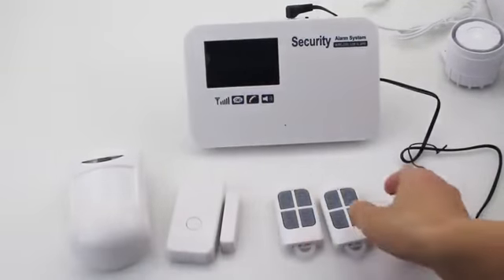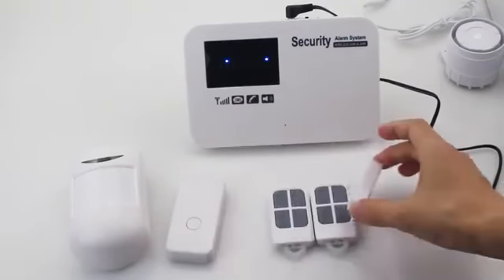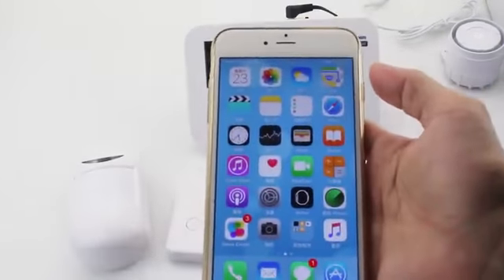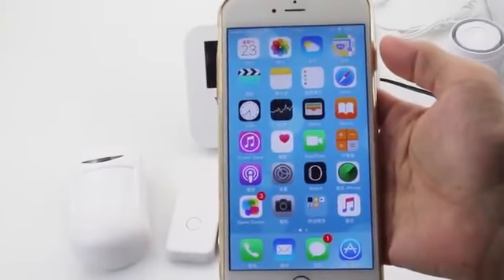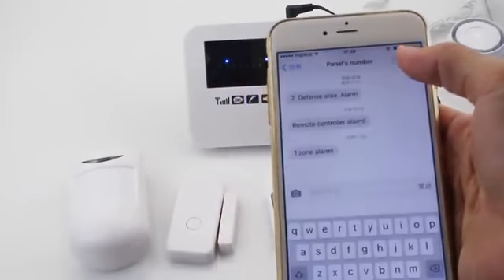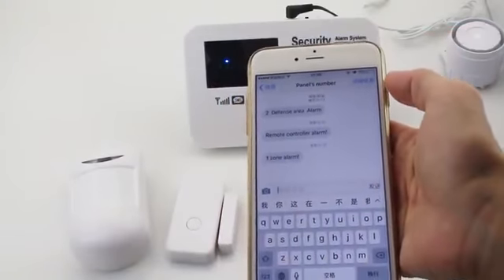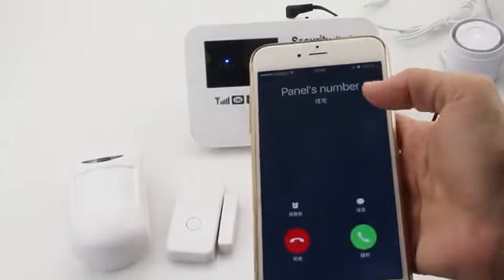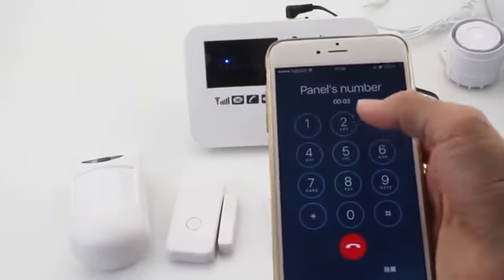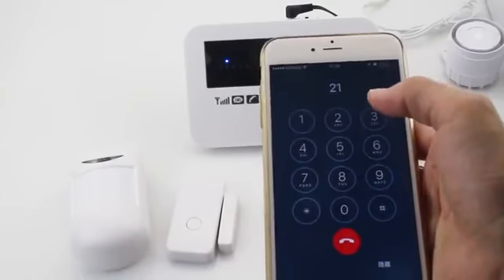Trigger the sensor to alarm. Arming. Law. Zone. Alarming. Disarming. Disarming. Disarming. Arming.